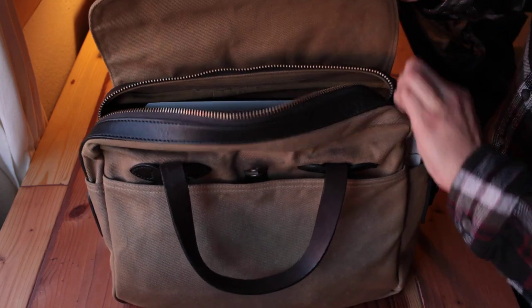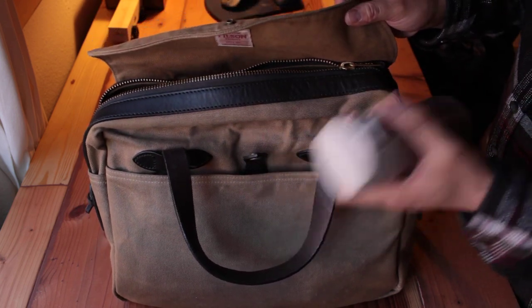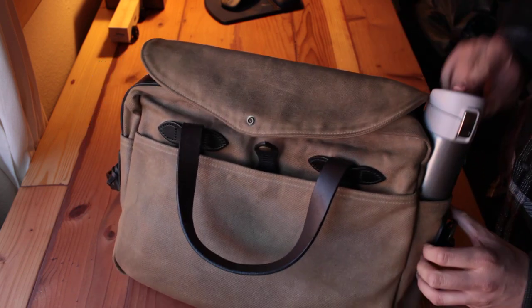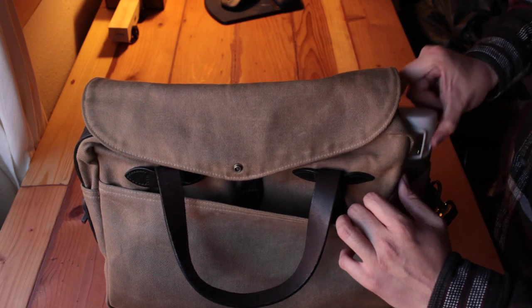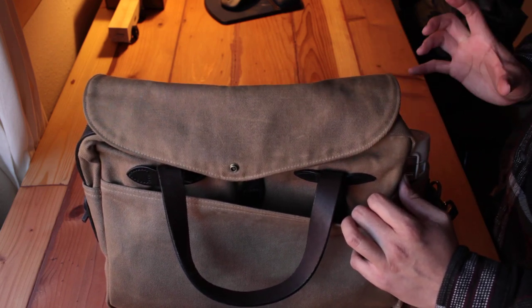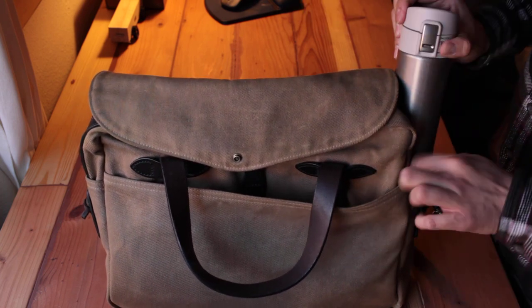I love to have this bag with me everywhere. I carry my coffee mug — it's small enough to fit in the side pocket perfectly. If you want a link, I can include which coffee mug fits into this bag, because some larger ones just won't work but this one works perfectly.